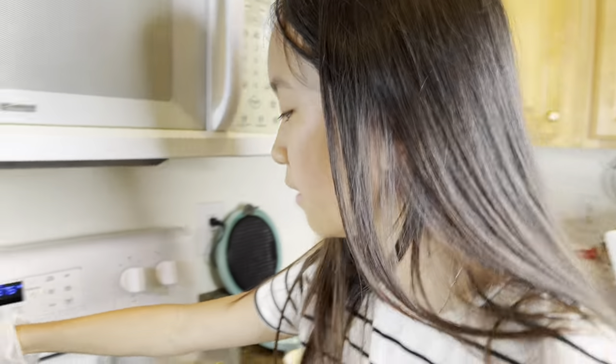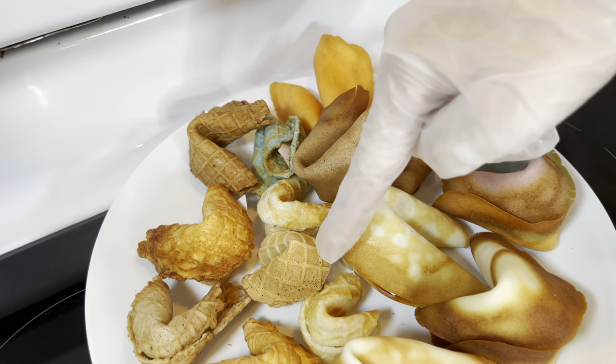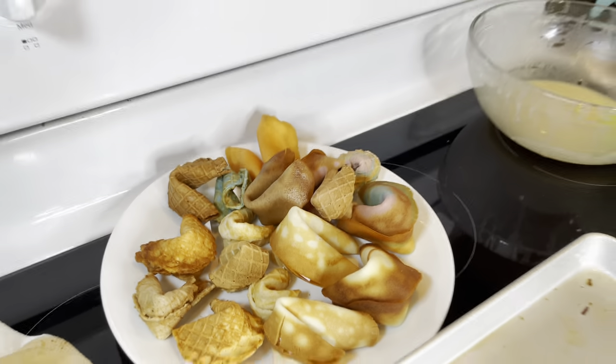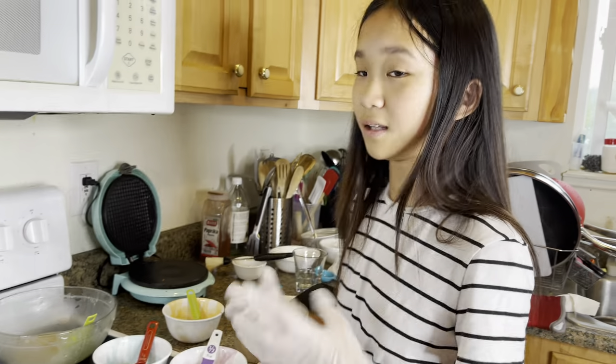The first two fortune cookies that we made are this one and this one, and they don't have any fortune — no little paper in them. So if someone eats that one, they're unlucky. But if they eat any of the other ones with the fortune paper, they're lucky.